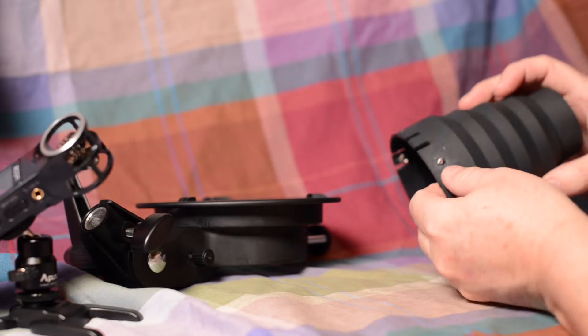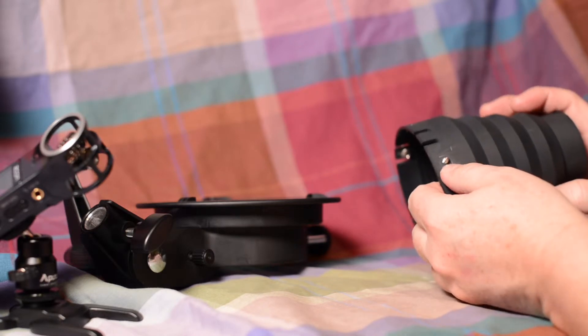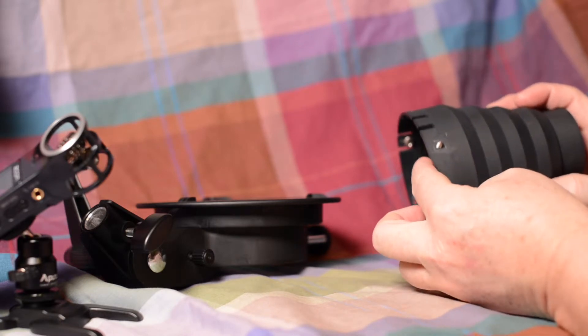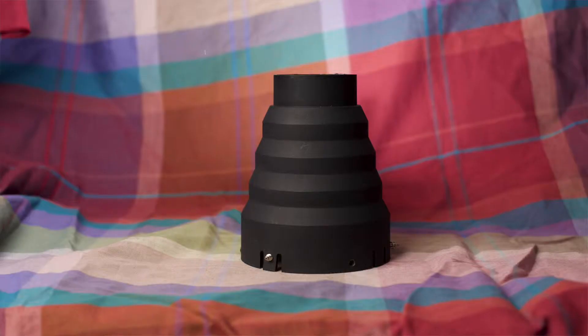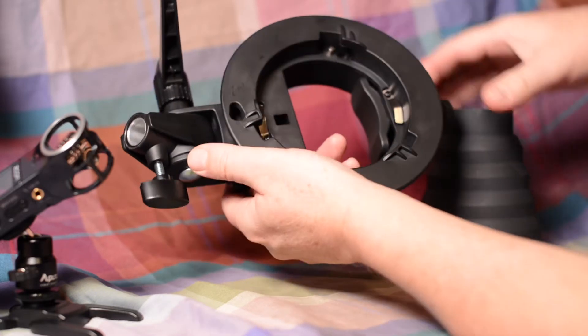The trick is to drill the center of the hole approximately eight millimeters from the edge — might be different for yours, but that's what worked for mine, between eight and nine millimeters. This has got the Bowens mount on here.